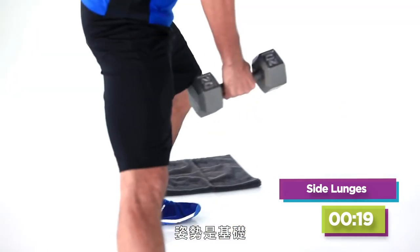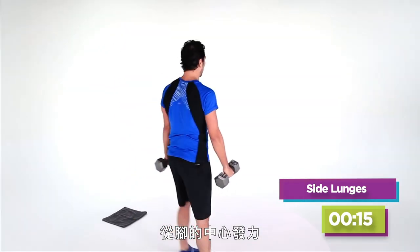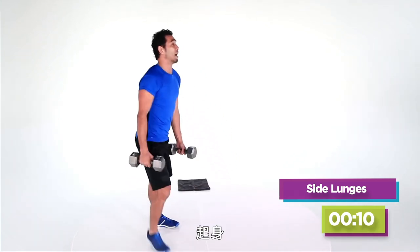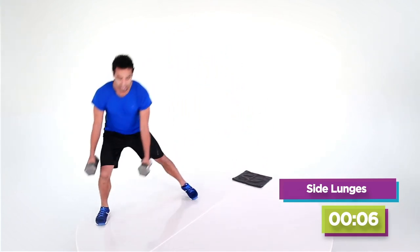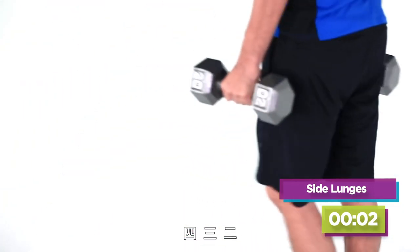Form is fundamental. I take a big step out, hips go behind the heels, drive through the center of my foot. Another big step all the way out, hips behind the heels and I'm up. Got 10 seconds, now I'm going to pick up the pace a little bit. Four, three, two.